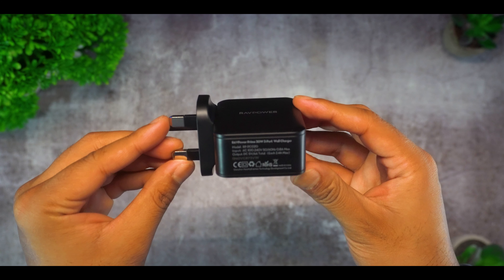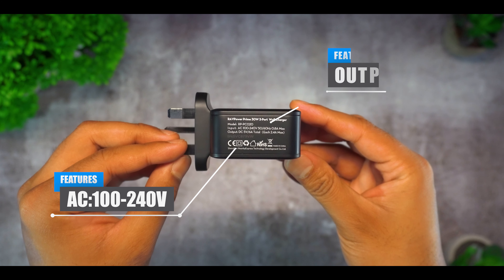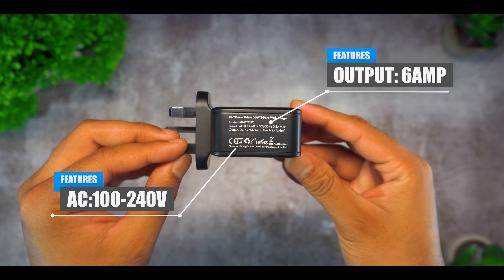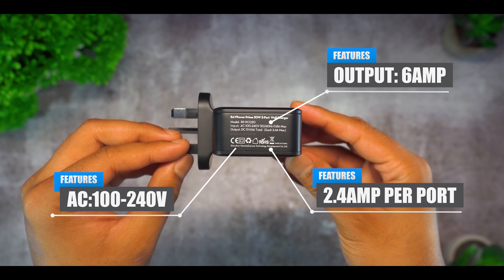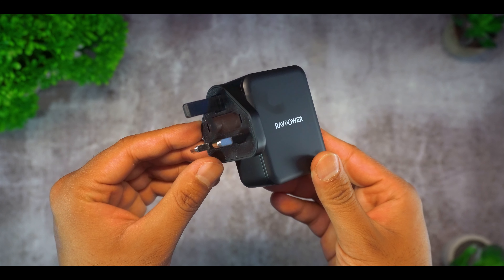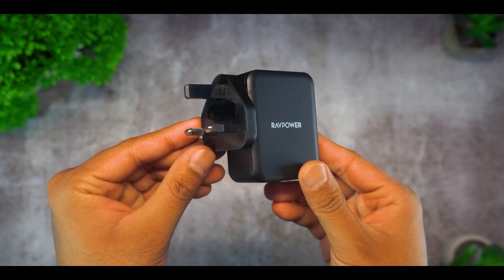Now regarding the technical details, the device has an AC input of 100-240V and a 6A output. However, if all 3 ports are in use, then you will have a max output of 2.4A per port. Finally, the device has built-in safety to prevent overcharging, overheating and short-circuiting.